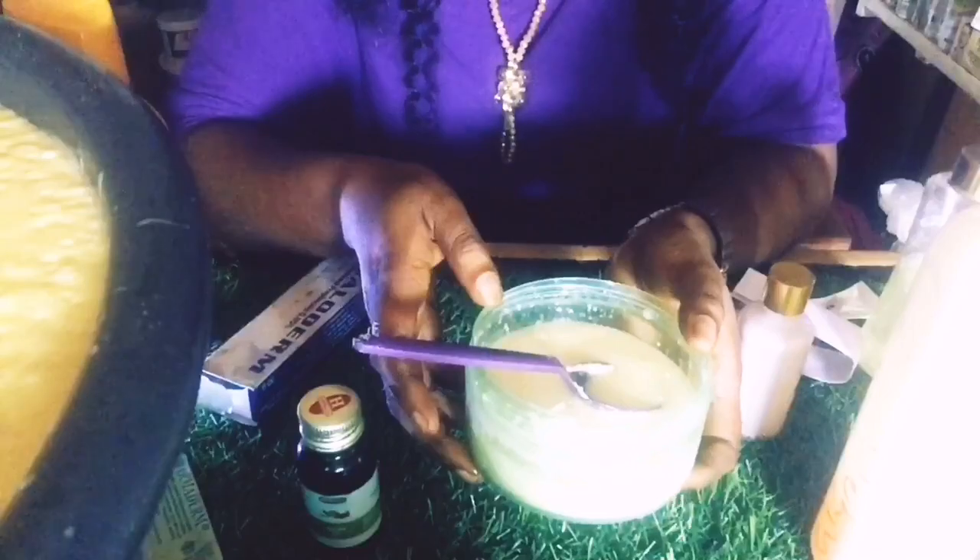Then we are going to mix everything together. Mix it very well — if you have a hand mixer you can use it. You have to mix it very well, just because of the farmadem. Farmadem is very, very stubborn to mix. So this is my tonic cream.